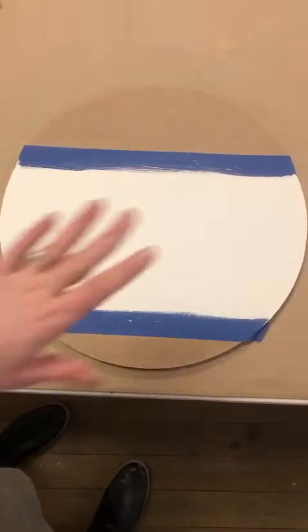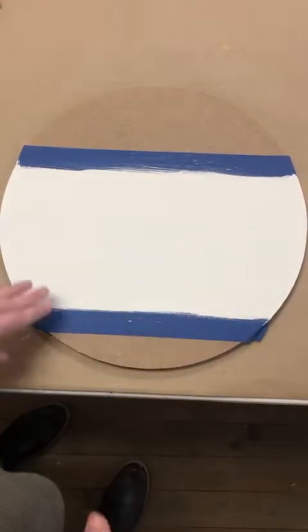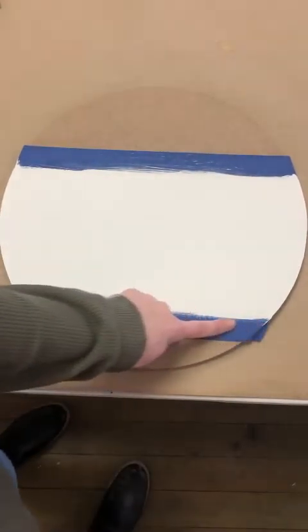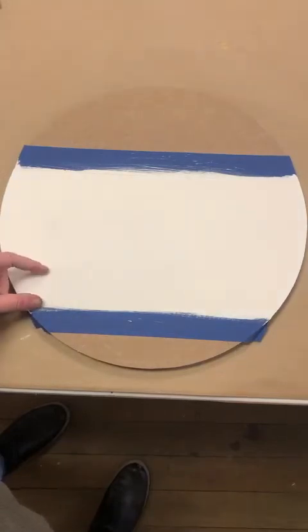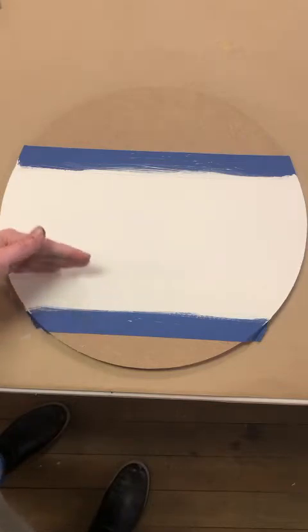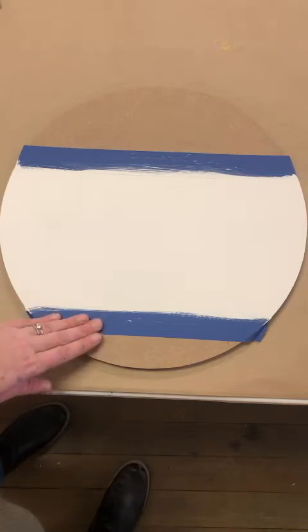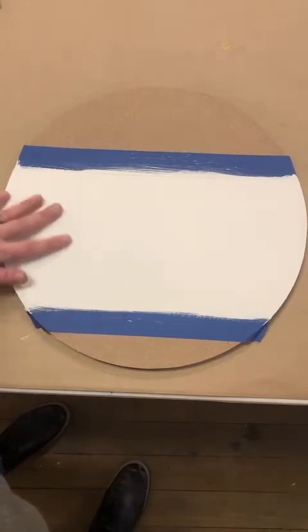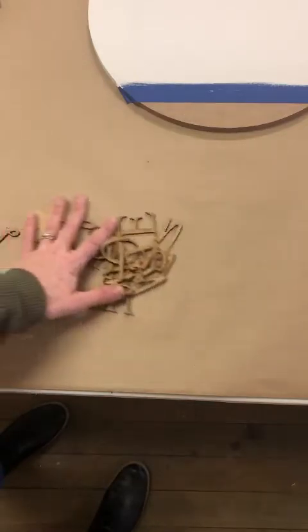Now that this is all set, I'm going to set this aside. Eventually we're going to have to take this tape off and we're going to use the tape again and move it onto this white section to create a new line between the white and the next stain color that we're going to use. You don't want to stick tape onto anything that's even a little bit tacky, so we need this to dry very well. For now I'm just going to set that aside and get all of these pieces in front of me.